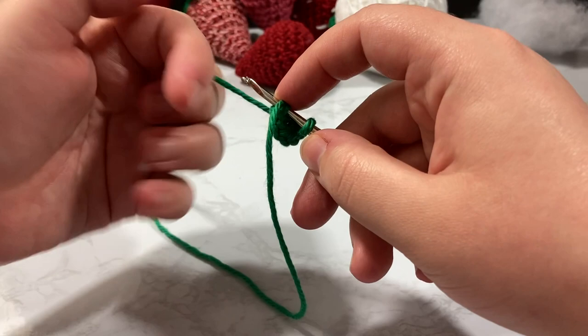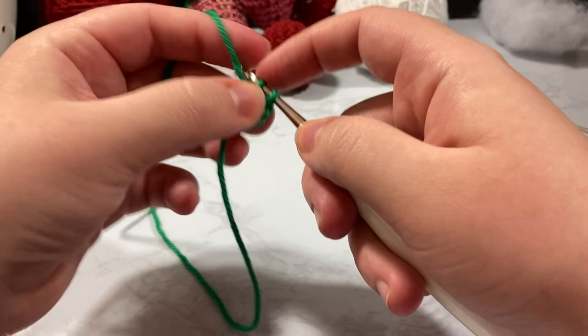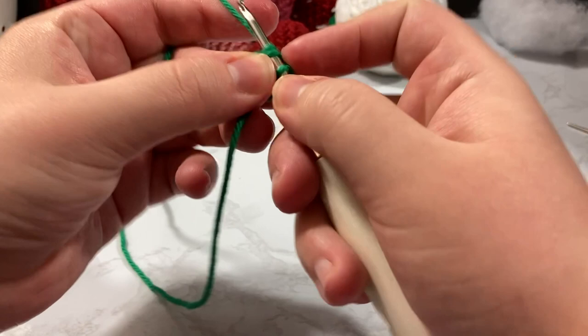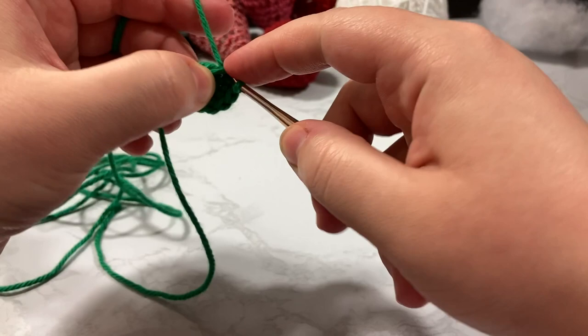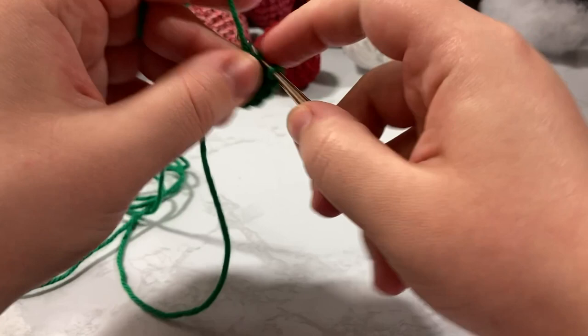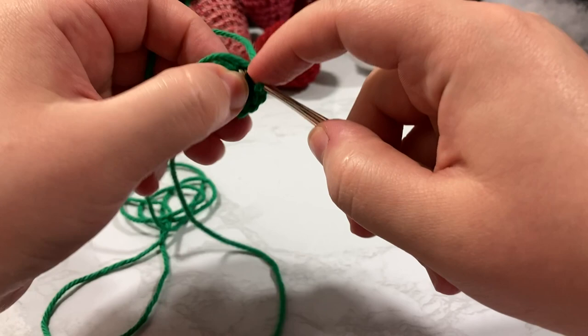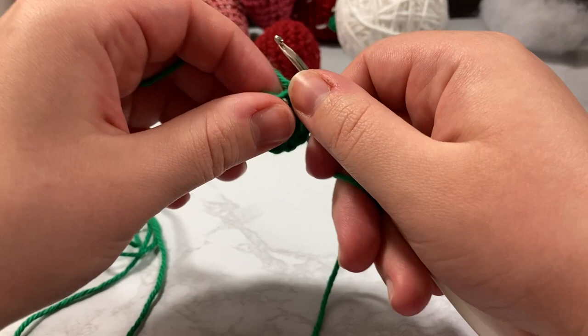I like to work the tail in with my stitches as I go — I think it helps make a stronger amigurumi. So we go back inside the same stitch for an increase: one, two into the next stitch, keeping our tail in the front. Continuing all the way around until we reach 12 stitches. Tug the tail slightly and put it toward the back. I'll use it as a marker to know where the beginning is.